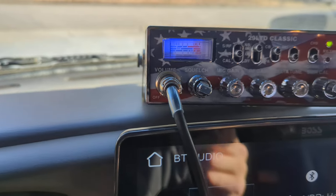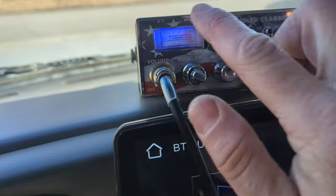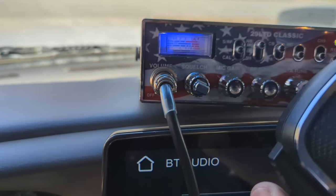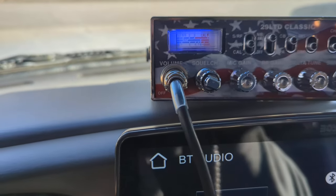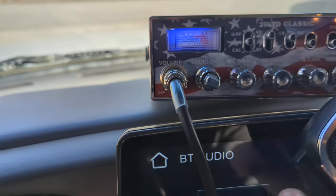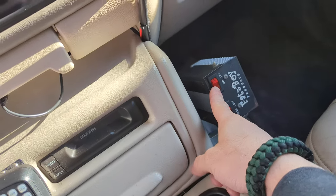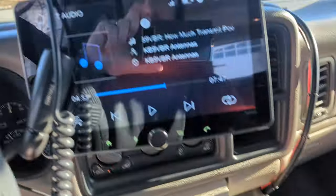Let's see what the SWR sounds like. I already put it to SWR — this is with the amp off. It's kind of hard to see the screen, but it barely moves. Audio, one two three four, four three two one — it moves just a little bit. I'm going to put the amp on now.